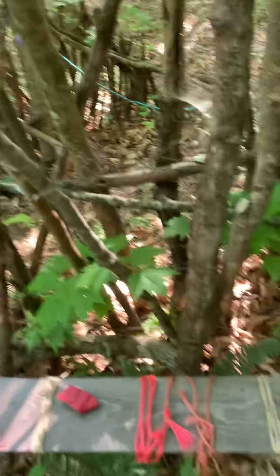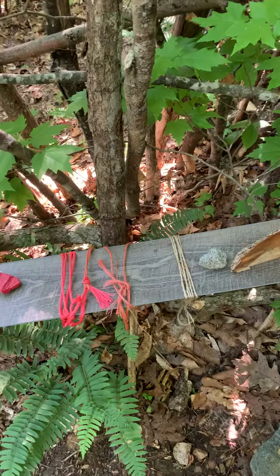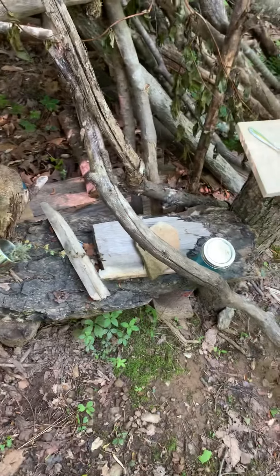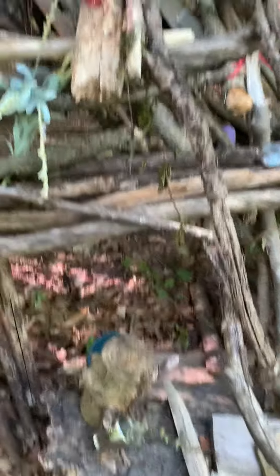Do you have any tips for all the kids building forts? This fort has withstood many storms. Here's a little kitchen, and how do you make it strong? Use big sticks.